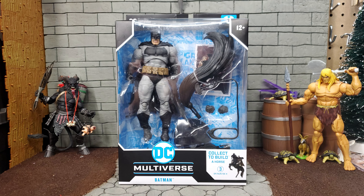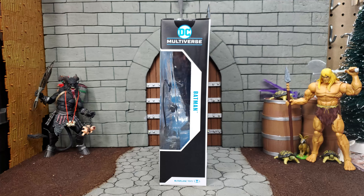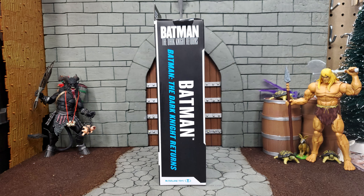Here we can see a Batman figure modeled after the art from the Dark Knight Returns comic book series. On the left we can see the character name, the DC Multiverse logo, and a McFarlane Toys logo. On the right we can see it is from the Batman the Dark Knight Returns saga.